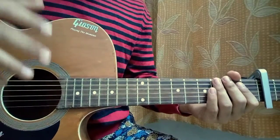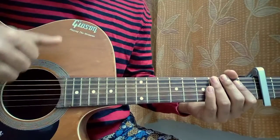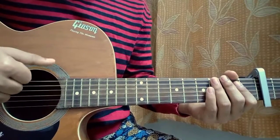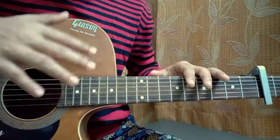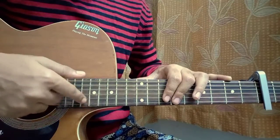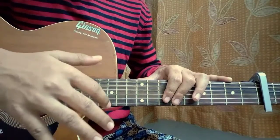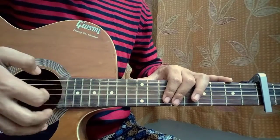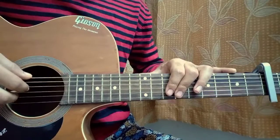So before coming into the pattern, have a look at my right hand. I'm actually using my thumb to hit the E, A, or the D string — these are the three strings where the bass note of any chord may be located. I'm using my index finger for the G string, my middle finger for the B string, and my ring finger for the high E string. The pinky is actually useless — you can let it rest or lift it up, it's up to you.